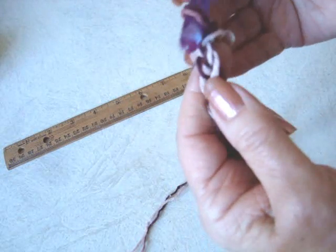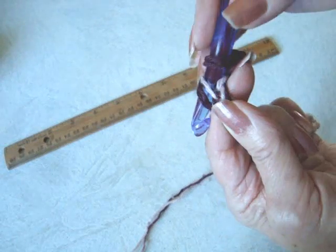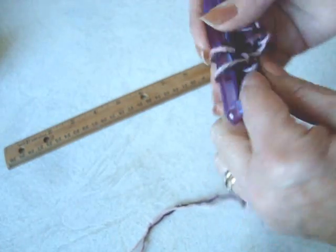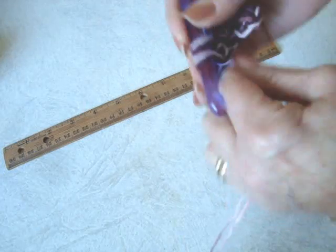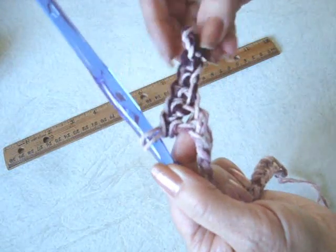So after you have your chain made, you're going to single crochet in the second stitch from the hook and in each stitch of the chain. Work across the row.